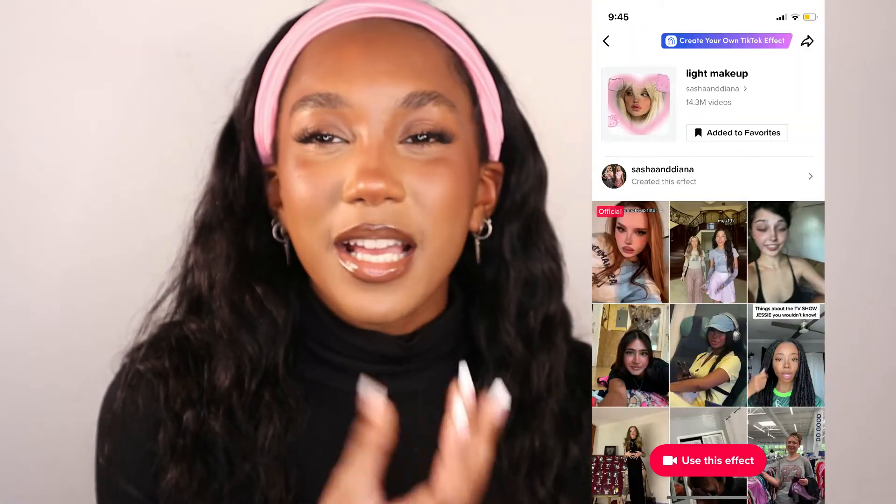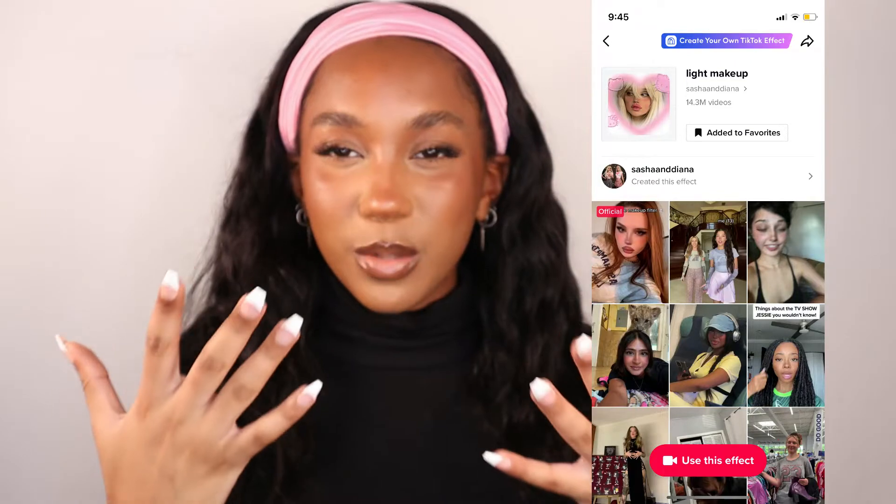What's up YouTube, my name is Queen Madison, thank you so much for joining me. In today's video, as you can tell by the title, we are going to be recreating the infamous light makeup filter on TikTok. I know you guys have seen this filter before — you've probably seen your faves use it. This is definitely a fuller look, so don't let the term 'light makeup' on the filter trick you. Let's just get straight into this video.